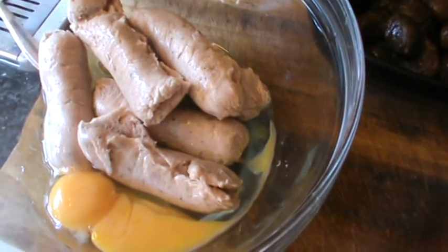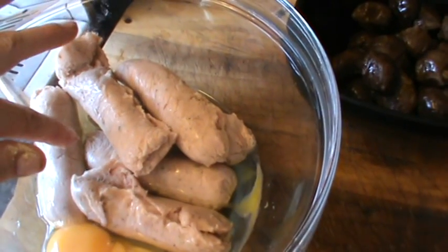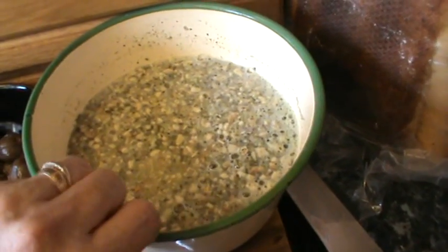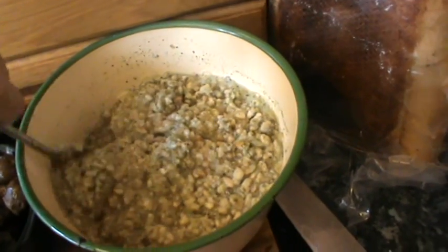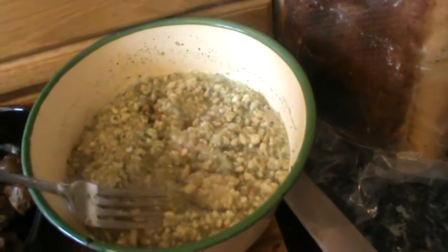So your ingredients for chestnut stuffing are: two eggs, six sausages with the skins off, a cup full of cooked chestnuts, and then a cup and a half of the dried sage, onion and breadcrumbs.